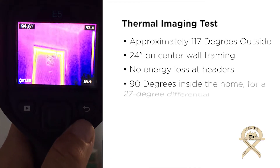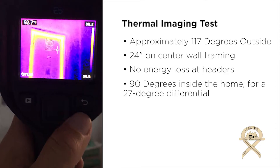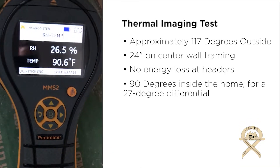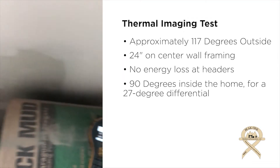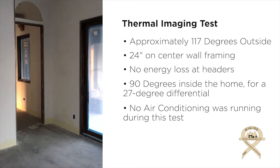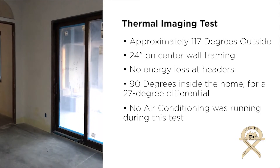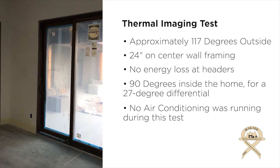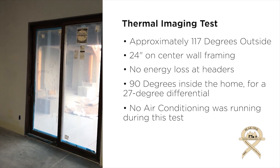It is about 117 degrees outside today — about the hottest day of the year — and on the inside of the house we're looking at about 90 degrees. That's roughly a 27-degree temperature differential with no air conditioning on in the house at all. Obviously we're finishing up drywall. So just some of the benefits of the way the house was built, framed, insulated, and air sealed.